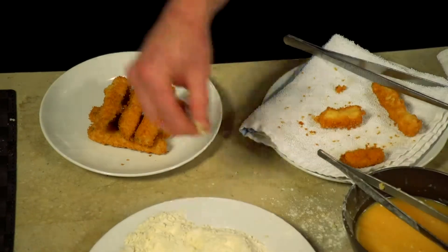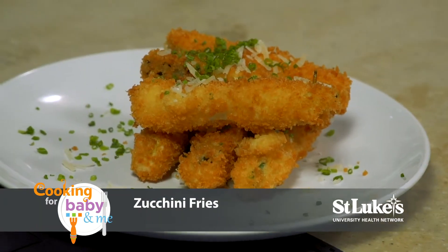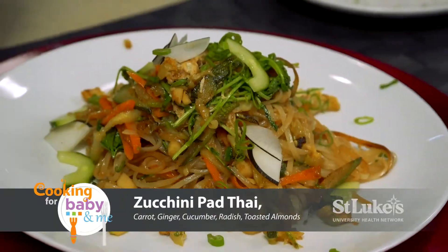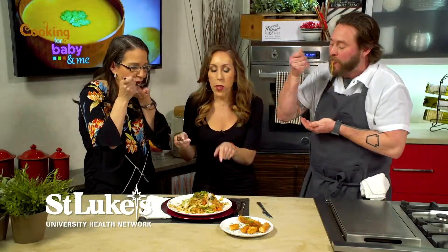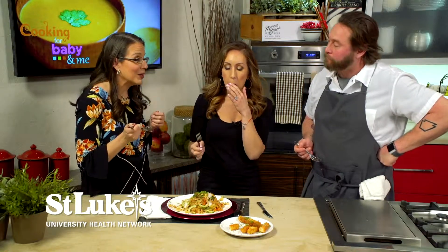Let's take this and just kind of stack them. Gorgeous. Let's start with the zucchini fries — nice and crunchy, and I think kids will love them too. Now let's try the pad thai. That's incredible, so flavorful. It's really good — packed with flavor. I love it, so delicious.